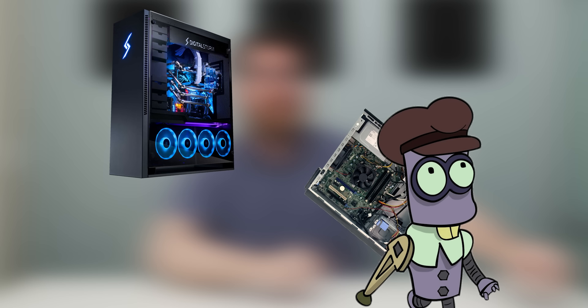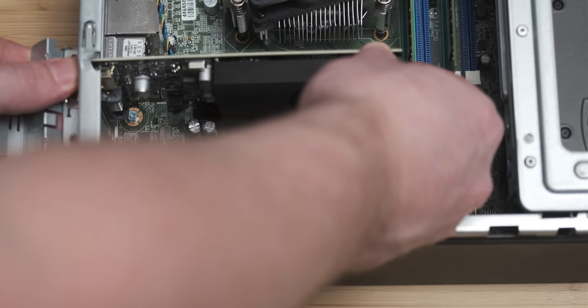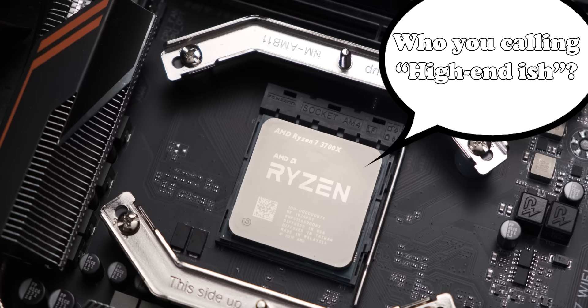Today's video is my favorite kind to make because it goes contrary to the whole point of tech YouTube. Usually, regardless of the budget — whether it's a high-end system or a knife-battle-on-Craigslist-end system — you try to get the most gaming performance out of the configuration as possible. Whereas today I'm essentially going to take a high-end-ish gaming system and go to town on both its legs with a tire iron until it can't walk anymore. So yeah, I'm pretty excited.